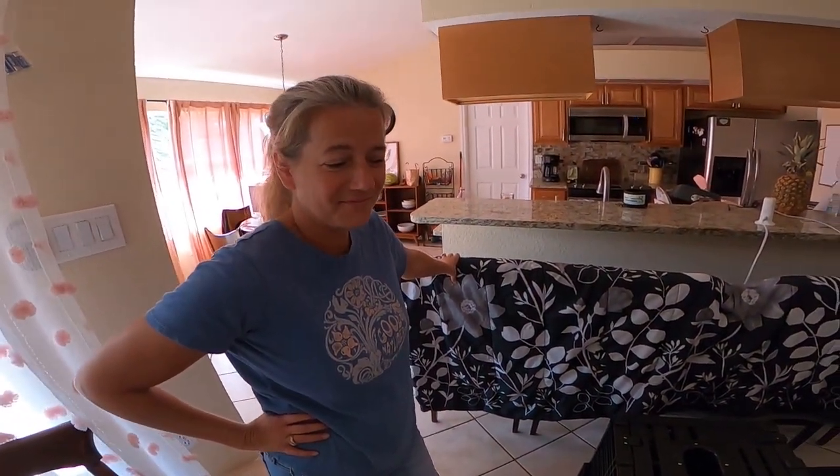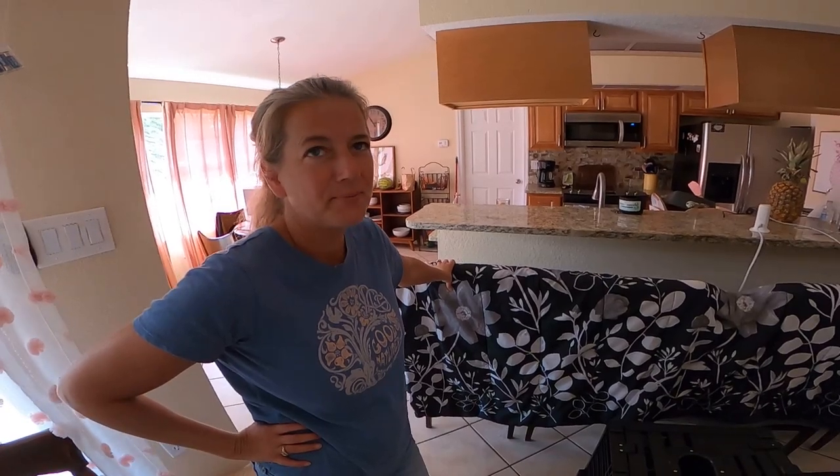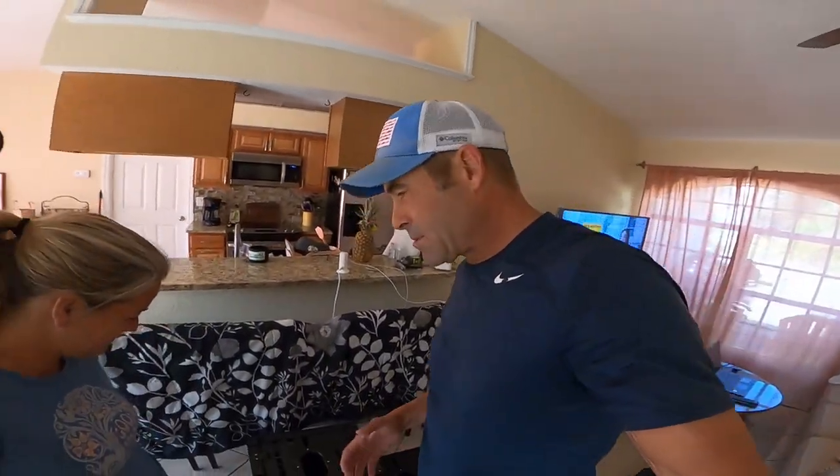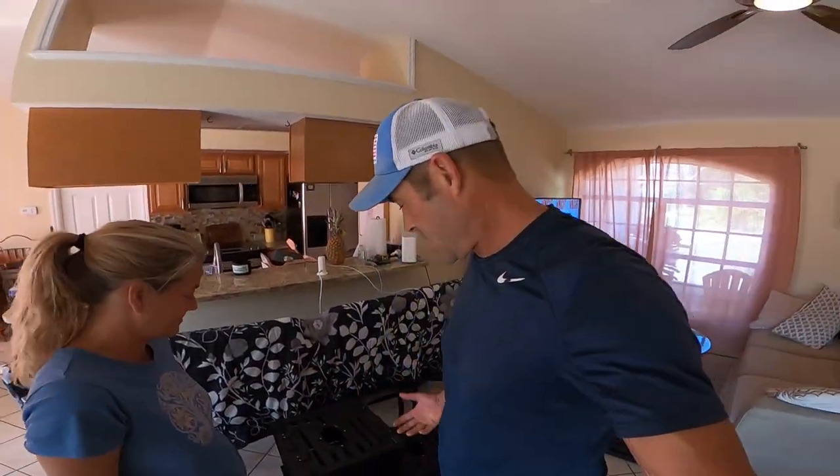What's going on guys, I'm Steve, this is my wife Jamie, and we're gonna put some crab traps out there and try to catch some stone crabs.